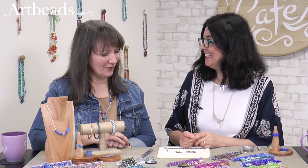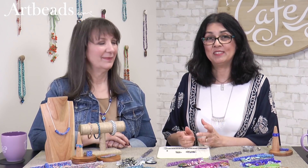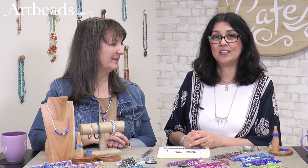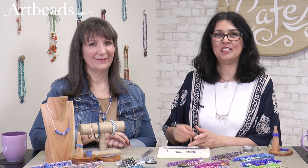Thank you, Sherry, for coming today — that was fun to watch. Thank you so much for joining us today on Arby's Cafe. Remember to sign up for our email newsletter to see our great promotions, ideas, and more of our seed bead blends. Merci beaucoup, au revoir, à bientôt, bye-bye!